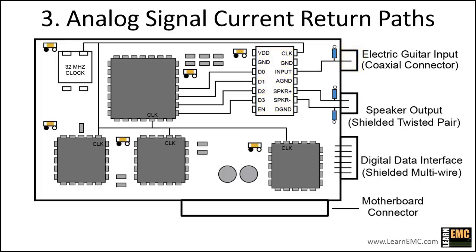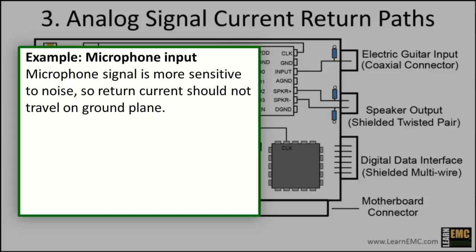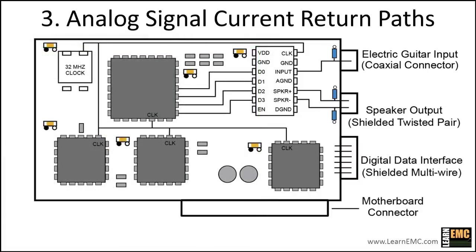Keep in mind that if we had an analog input signal more sensitive to noise, we would not want the return current to flow on the ground plane. For example, if the audio input were from a microphone instead of an electric guitar, we would not want the return current to travel on the ground plane, since it could easily be degraded by common impedance coupling. We also would not want to use a coaxial cable and connector for the microphone input. A microphone signal should be conveyed differentially on a pair of wires isolated from ground, requiring an amplifier with a differential input. In our case, the electric guitar input is not as sensitive to noise, so we'll shorten the distance and allow the return current to travel on the ground plane.